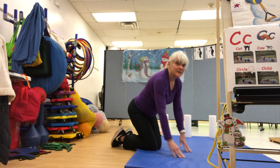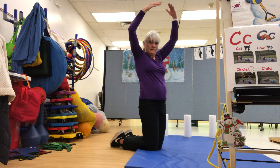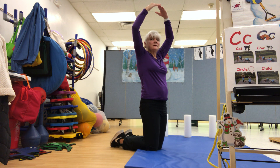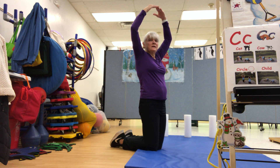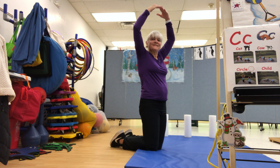Now come back to all kneel and do a circle pose. One, two, three, four, five, six, seven, eight.